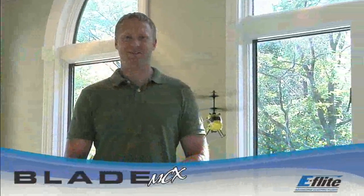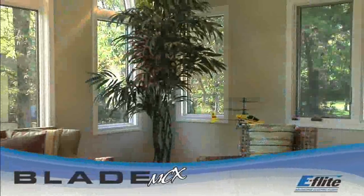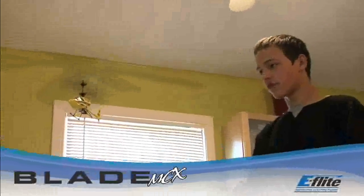Anyone can fly the Blade MCX, whether you're an experienced or first-time heli pilot. The Blade MCX, with its unsurpassed ability and control, will have you flying like a pro in the comfort of your living room. For new pilots, the Blade MCX will introduce you to coaxial counter-rotating helis with room to progress through eFlight's Blade family.